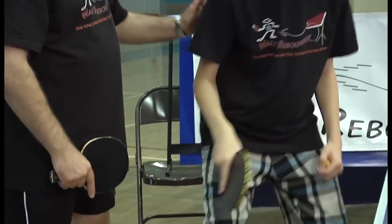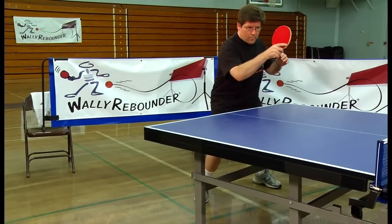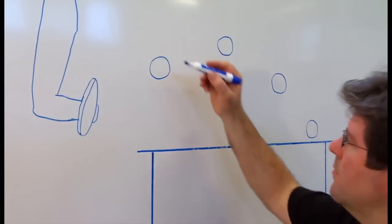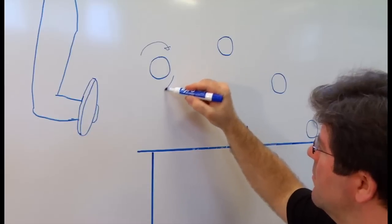The more topspin you feed WALL-E, the more WALL-E gives back. If you're new or just getting back into the sport, Dennis Davis, ping pong coach, shows you how to play and train on WALL-E Rebounder with exercises to help you develop your forehand and backhand, topspin and looping techniques.